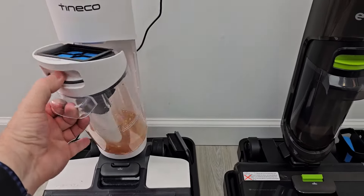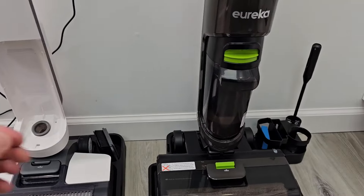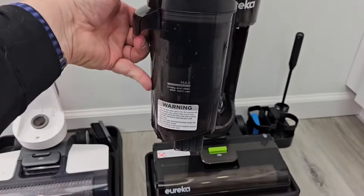Here we have the dirty water tanks. You just press the button, release it, and we're going to go clean them out.